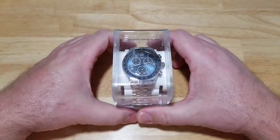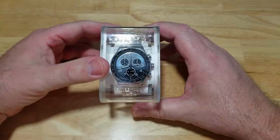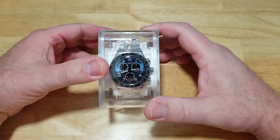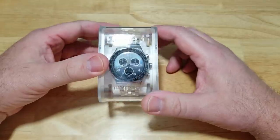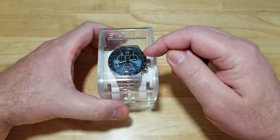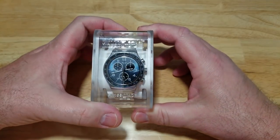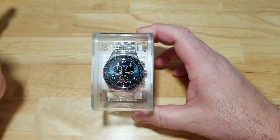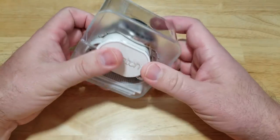Now, I've never reviewed a Swatch before, and I really don't know why, but this watch is one of the watches I had that really started getting me into watches. I bought one of these about 15 years ago — not this exact model, but it was an Irony Chronograph and it looked a lot like this. It might have been the same model. That was a long time ago, and I got rid of the watch a very, very long time ago.